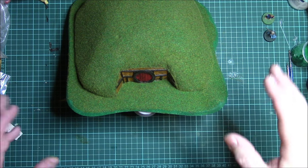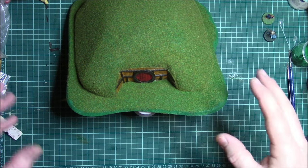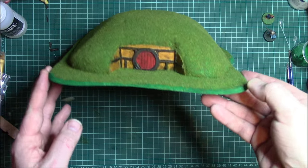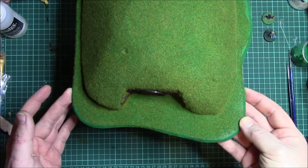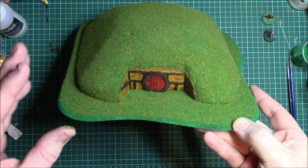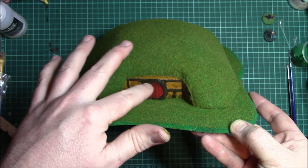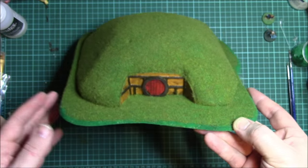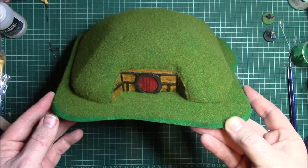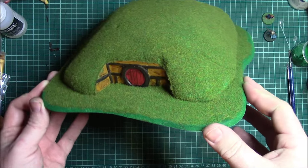After the first layer of flock, I'll probably put another couple of layers on — patches of darker greens to mix it up a bit. You should be ending up with something looking vaguely like this. I'm also going to tidy up the paintwork — it's only been base coated and washed — so I'll highlight the door, the wood, etc. I'll probably add a little path and some other details. I'll go away and do all those little bits and come back.